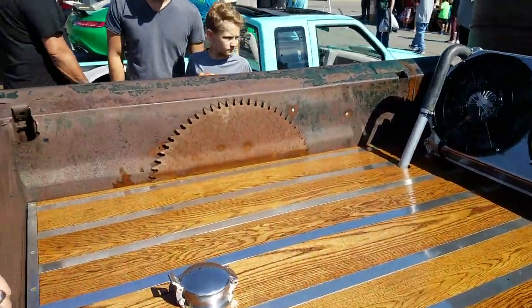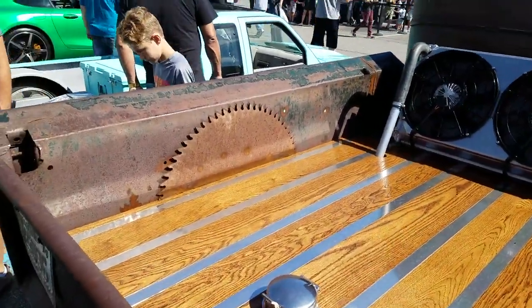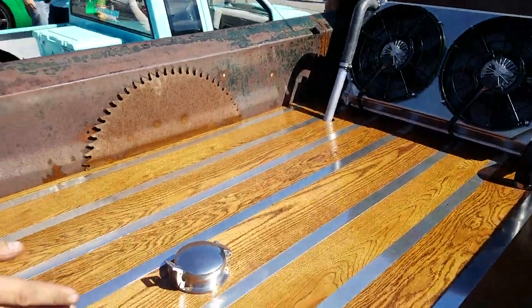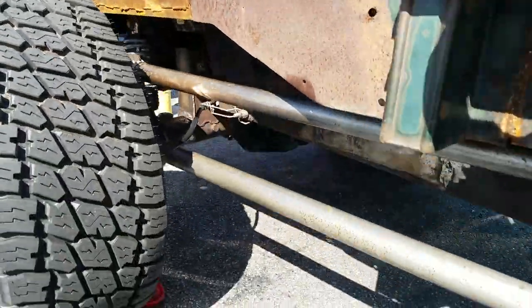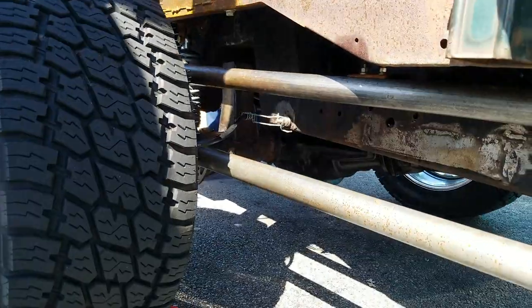A little bit more room. Anything interesting with these saw blades here, or just something you had laying around? Just something there — debating on putting fenders on the back. It was hard to find a 30-inch saw blade for the radius of it, but it worked. Plug welded in on the side. Took out 16 inches off the bed, shortened it — started out as a long bed.